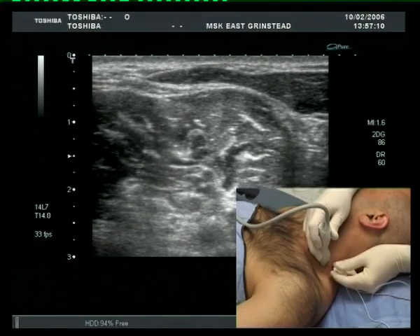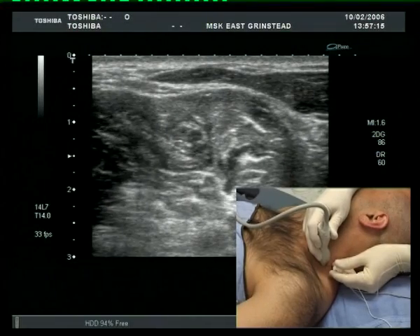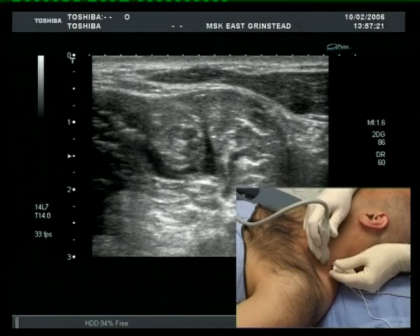Local anesthetic is not always seen to spread evenly around the roots. Rather than inject a large volume, as might be common practice in a landmark technique, here the needle tip is repositioned for further injections.